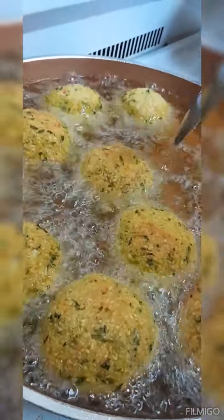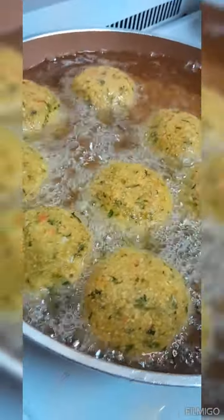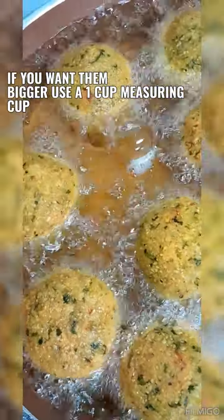Fry these until they're a nice golden brown color — crispy and crunchy all over. The kitchen smells nice with all that green seasoning! For quantities: I used about two pounds of soaked dal, which gave me about five to six cups, along with two teaspoons of baking powder, and about one cup of chana powder.